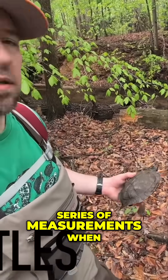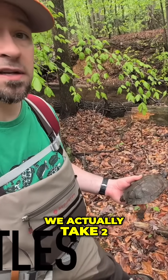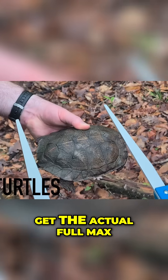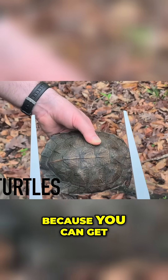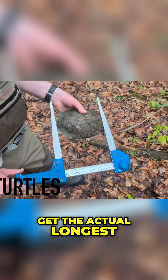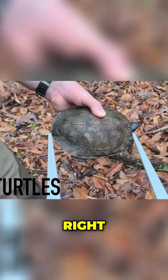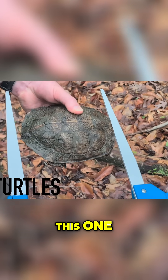We take a series of measurements out here: carapace length and plastron length. We take two separate variations of each. For the max carapace length, we use these long-tined tree calipers because you can get across both sides and make sure you get the actual longest total length — not just a parallel length to the midline. This is not the max we're looking for, but this one here is.